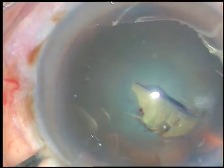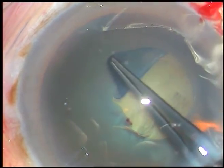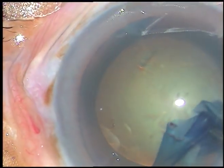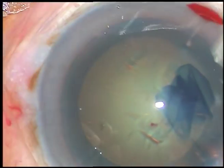This is how I do capsulorhexis. Incise the capsule with a needle. Raise a flap. Hold this flap with a Utrata forceps and keep the flap in a flipped position. The rhexis becomes very good like this.